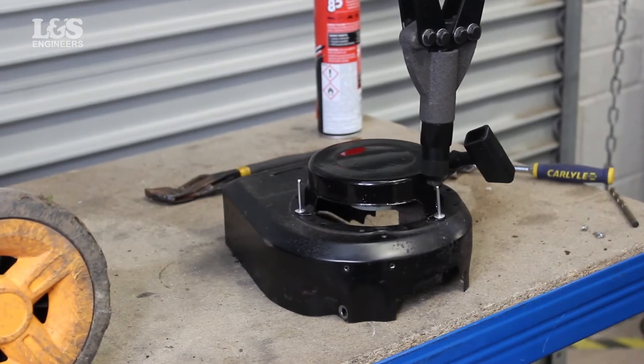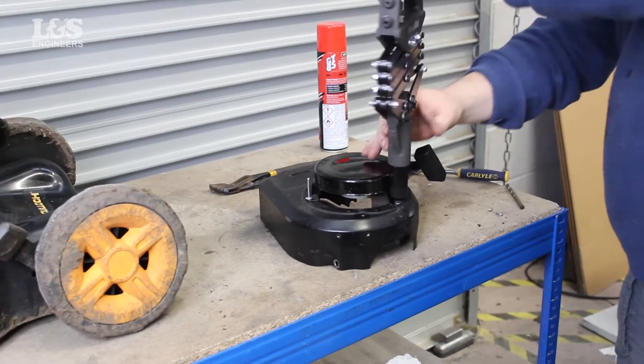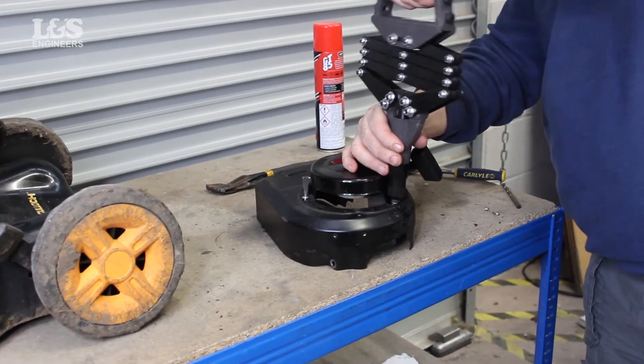Using a riveter, place it down on the rivet and press more than a few times until the new rivet is secure. Repeat this step until you have replaced all the rivets.